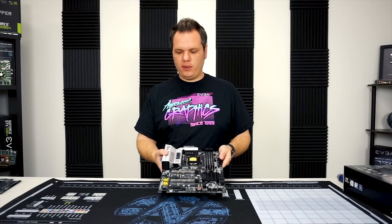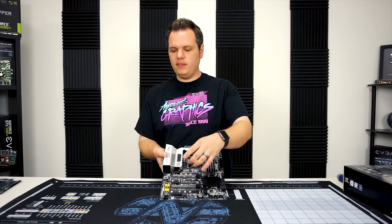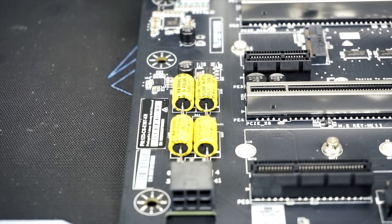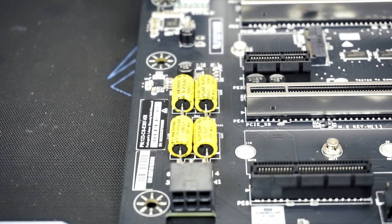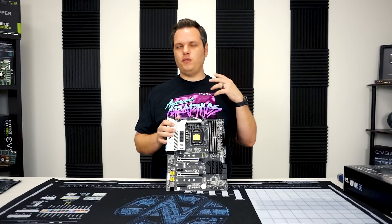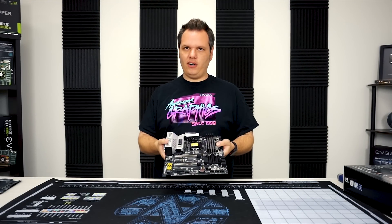Coming back to the front of the board, we do have the new capacitors for the EVGA new audio. This is essentially an amplifier which sends higher impedance through the front panel audio — that's a really great feature. You can use high impedance headphones or speakers through the front panel connector now, which gives you better audio quality.